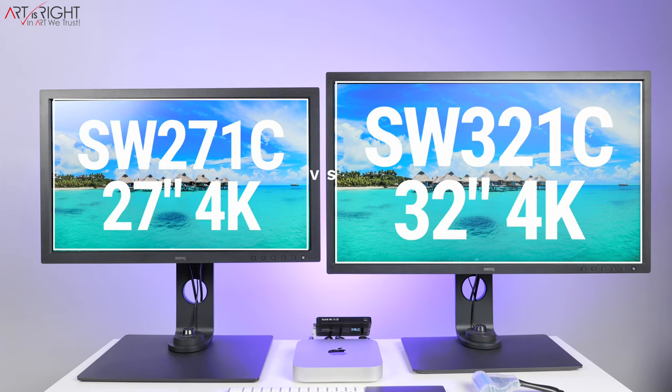I know that some of you have been waiting to see this — the SW271C in comparison with the SW321C. Let's talk about the similarities and the differences between these two displays and how they may fit into your workflow.